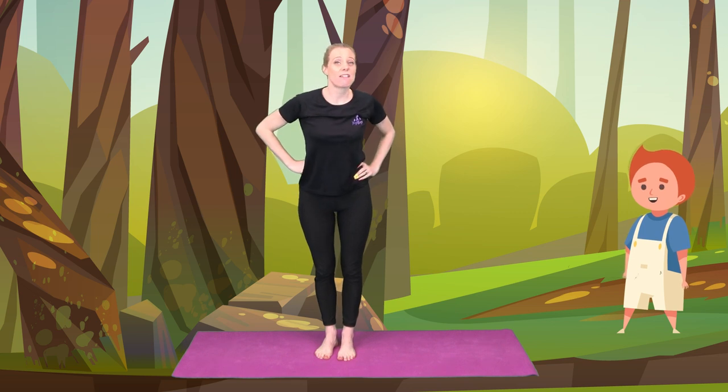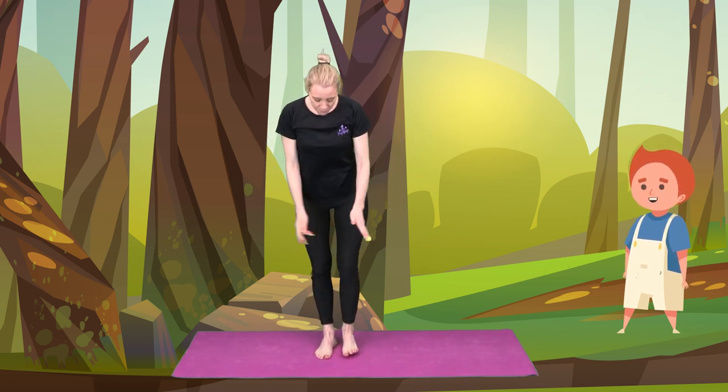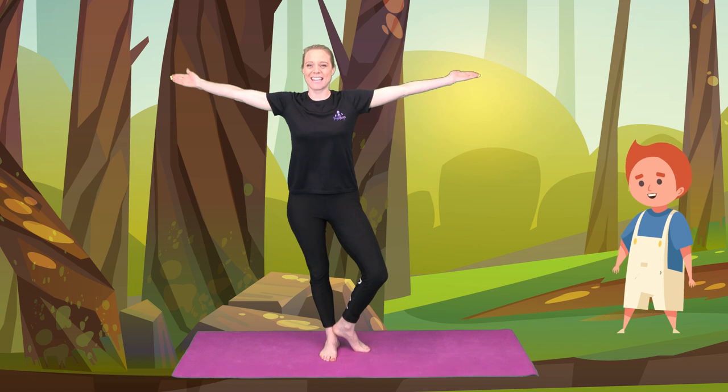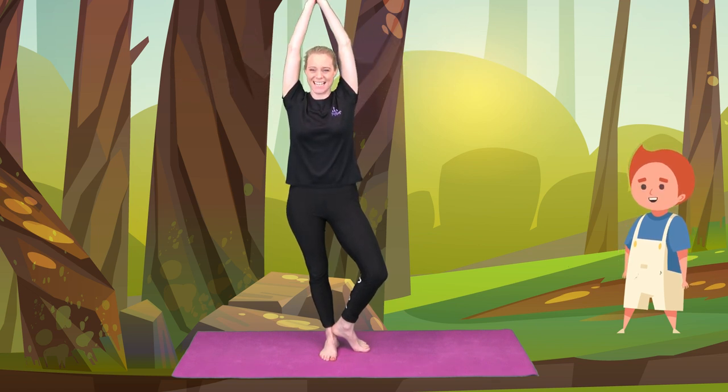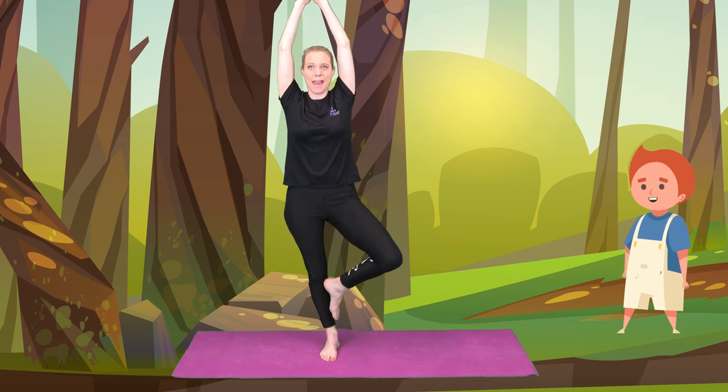He couldn't really see very much, so he had a look around the trees. Let's bring our feet together. Let's bring our branches out. Toe to the floor, heel to the ankle and branches nice and high for your tree. Well done. You can stay there or maybe you'd like to lift it underneath your knee.